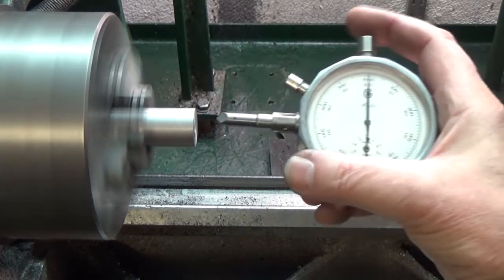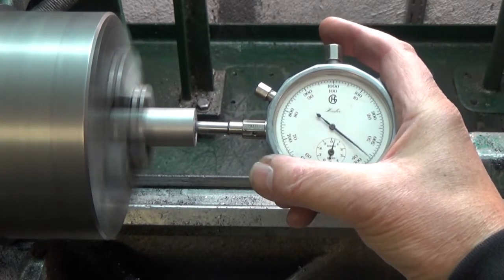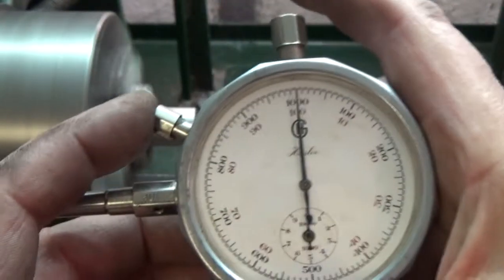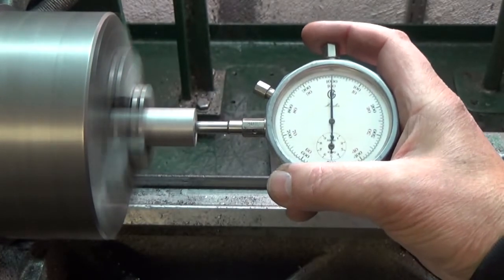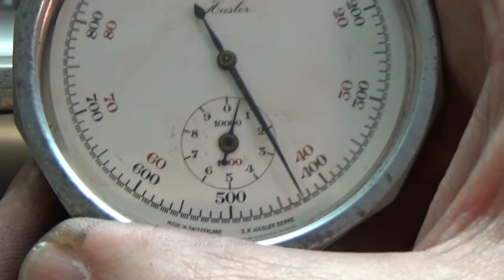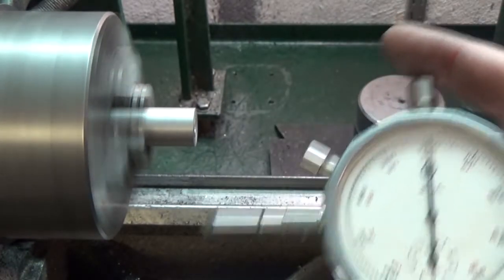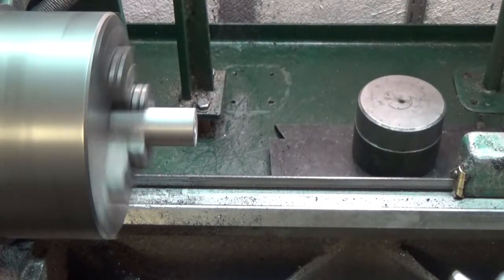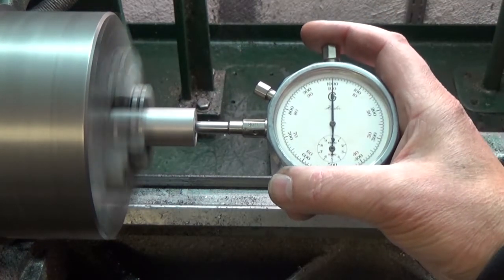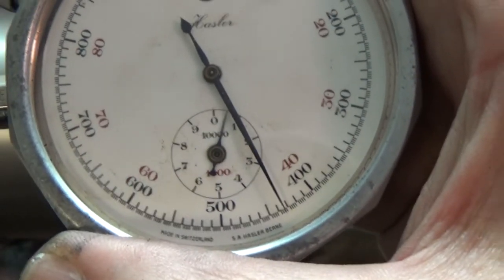Let's see — pushing the button. What do we get? Four hundred and thirty RPM. One more time — yeah, it's the same: four hundred and thirty RPM. And it doesn't matter if I run the lathe in the opposite direction — now it's going the other way — you see, it's still four hundred and thirty RPM.